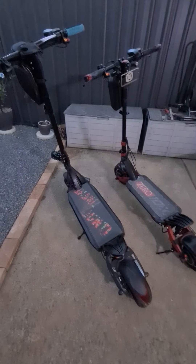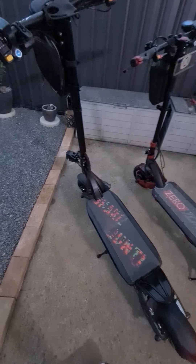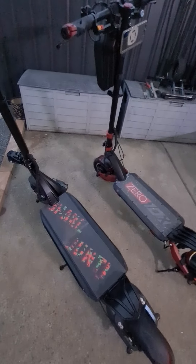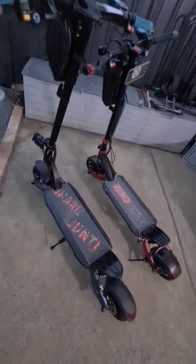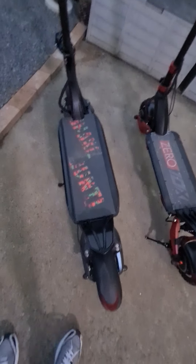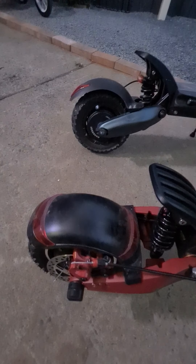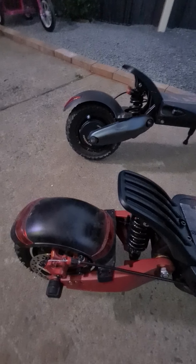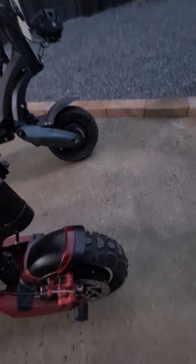This is a quick size comparison on the Nanrobot D6 Plus and the Zero 10x. As you can see, the D6 Plus is much bigger and the Zero 10x is smaller, but it's not small at all compared to other scooters. They both have 10x3 inch off-road tires, but the off-road tires on the Nanrobot seem to be bigger even though it does have 10x3 on it.